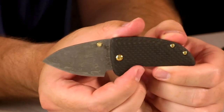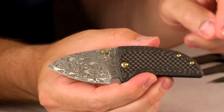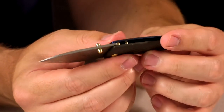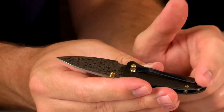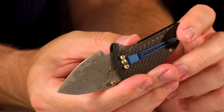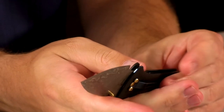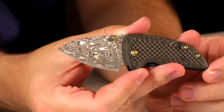Next we have the AG Russell Doodlebug. You've got a nice Damascus blade, carbon fiber, super lightweight. The hardware is all covered in a gold titanium coating. The inside is a liner lock with titanium and blue titanium pocket clip — both anodized blue. Liner lock, and this one is usable one-handed, though it's a slower open. It's a small knife, great for your watch pocket or fifth pocket. This one's running $125.